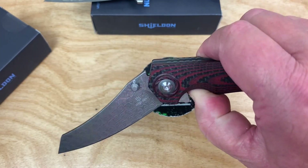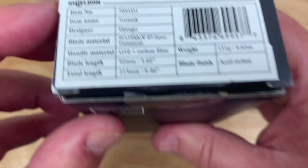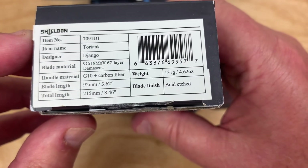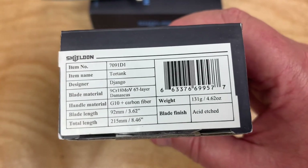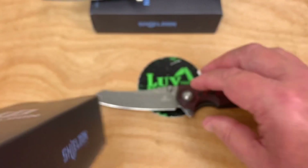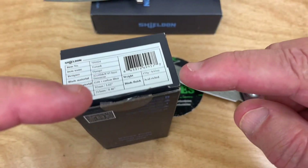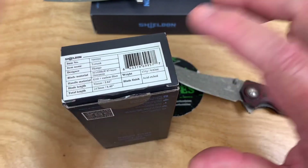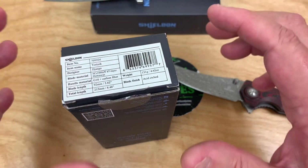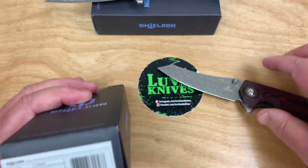So it's interesting what Shielding is doing in the marketplace. Their designer is that Django guy — I make the D silent. I'm going to give you a discount code for 20% off on Amazon so you can get a discount on these knives and try them out yourself if you want.